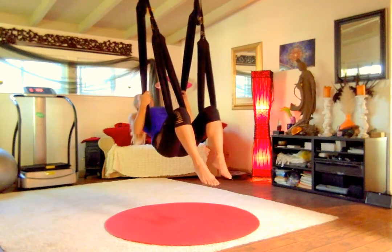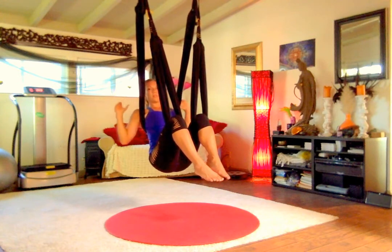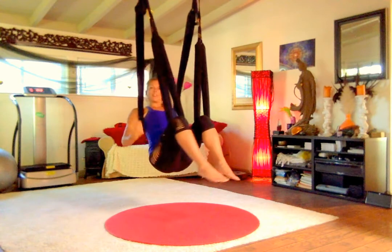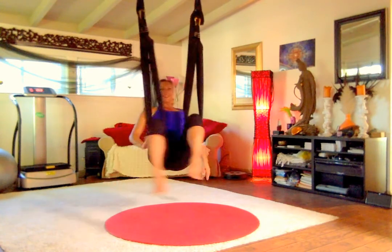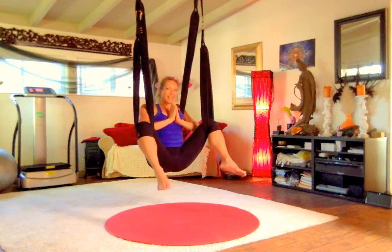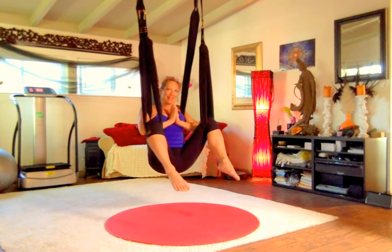Practice that a few times and see if you can get comfortable getting into the deeper bow pose — the deeper back bend. If you need to, take it nice and slow and just keep practicing it over and over again until it becomes second nature. Thank you — this is Jen Healy, that's all for today. Namaste, I'll see you tomorrow for more inversions and back bends. Blessings.